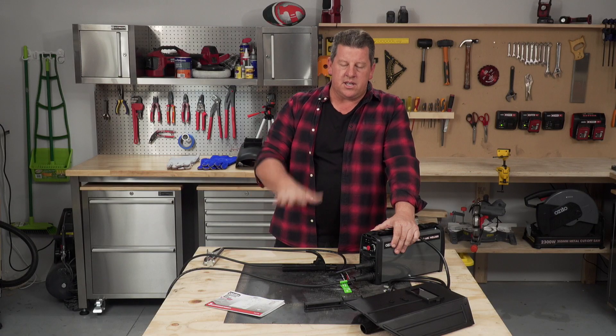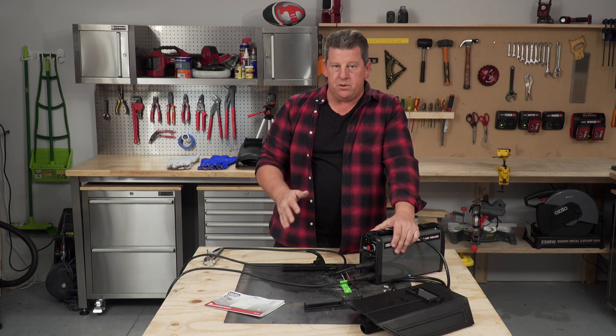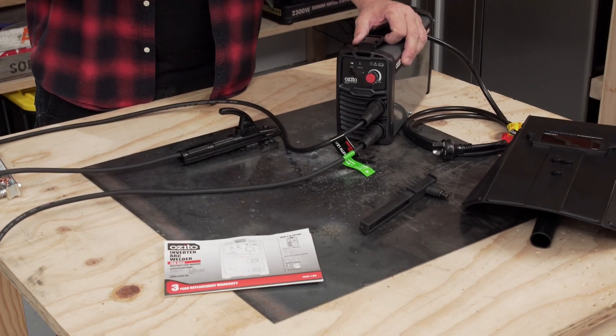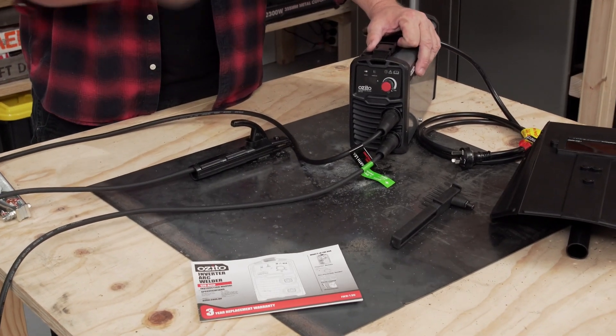You will need a nice safe area to weld. You'd likely be wanting to weld on top of metal — I know you're welding metal together, but you need a nice metal surface so that the hot molten metal or slag won't start a fire. The surface that you're welding on needs to be non-combustible.